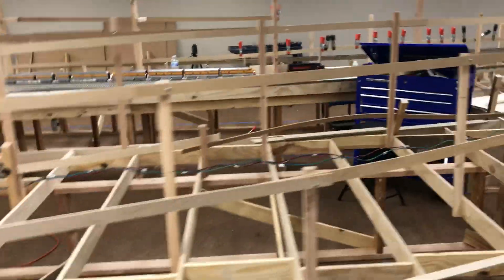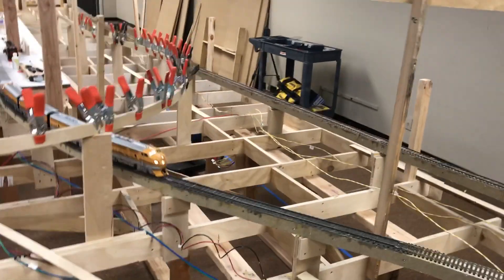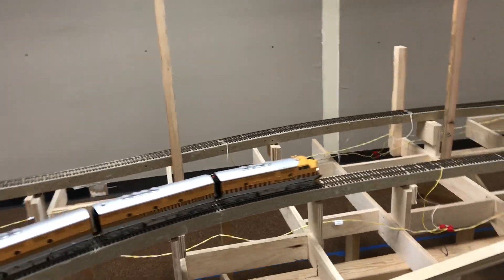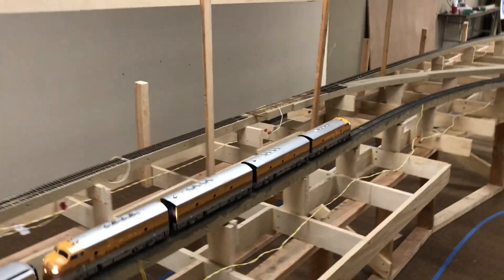This big island section you're looking at is all narrow gauge — this is going to be the Monarch line. The train comes through a mountain and pops out of the tunnel right about here. This is going to be Royal Gorge, so this should be a canyon scene, with the Arkansas River.